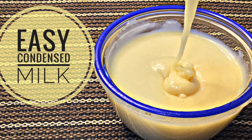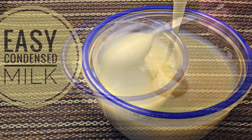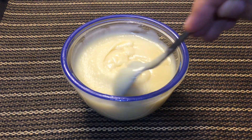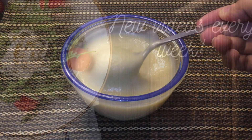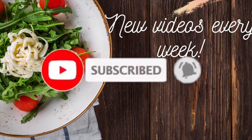Hi guys, welcome back to my channel. I hope you are doing good. Today we're making condensed milk. This is a very easy recipe and I hope you like it. So without any further ado, let's begin. Before starting, make sure you subscribe to my channel and hit the bell icon so that you can be notified whenever I post in the future.